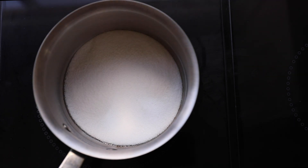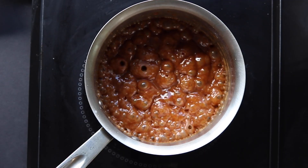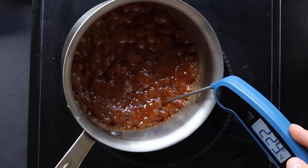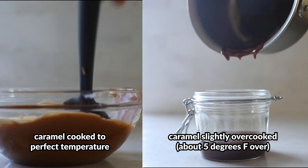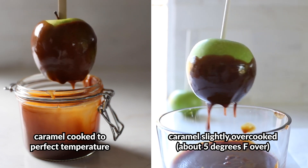When making the caramel, use your senses, but don't underestimate the importance of a thermometer — especially once you've added the heavy cream, because it's harder to judge by senses alone. If the caramel is cooked to 230°F versus 235°F — which sounds really specific — take a look at these two apples. There's just a five-degree difference between the two and they have totally different textures.